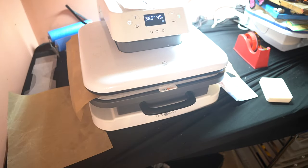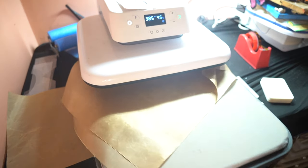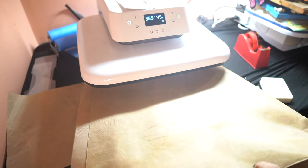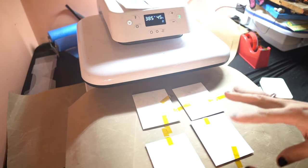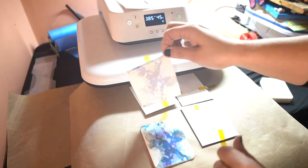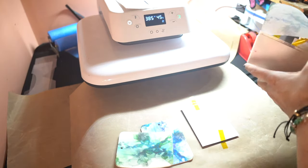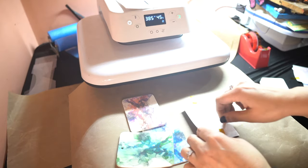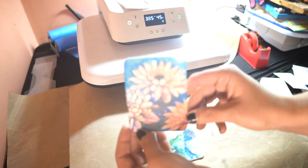It's done — it automatically lifts up. Let some heat out. It's going to be very hot. I'm just going to carefully take this tape off. Wow, that one was pretty! Taking it all off — just be careful not to burn your fingers. That is a very vibrant color. Oh, look at that one — look how vibrant it is! And these beautiful watercolor ones. Wow.